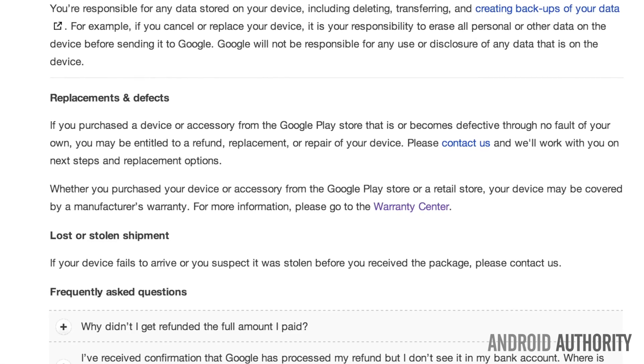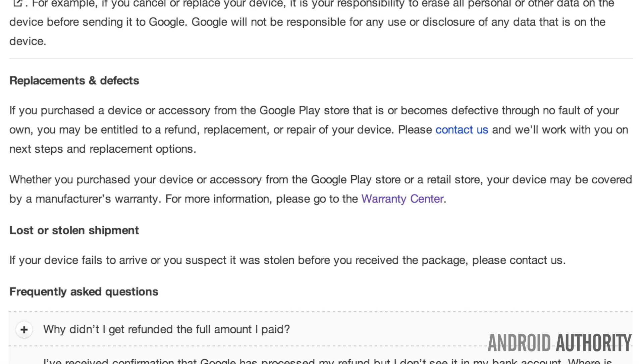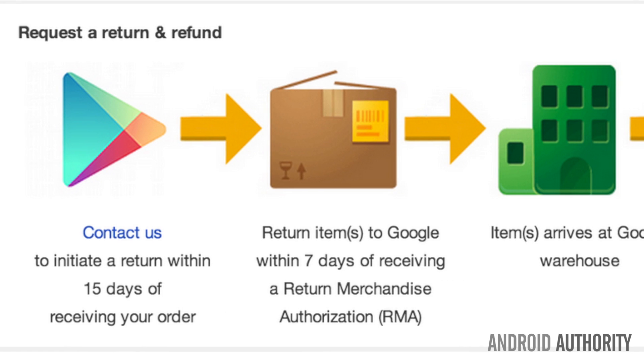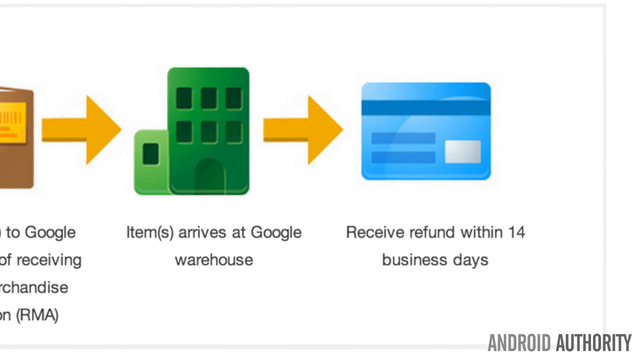Moving on to the all-important warranty question. The following is what Google says on their own support site: if you purchase a device or accessory from the Google Play Store and it is defective through no fault of your own, you may be entitled to a refund, replacement, or a repair of your device. Please contact us and we will work with you on the next steps and replacement options. Basically, you have to contact Google and initiate a return within 15 days of receiving your device, then return the item to Google within 7 days after receiving your return merchant authorization. When the item arrives at Google, you will receive a refund within 14 business days. There's also a manufacturer's warranty directly from LG — they provide one-year coverage on both parts and labor.